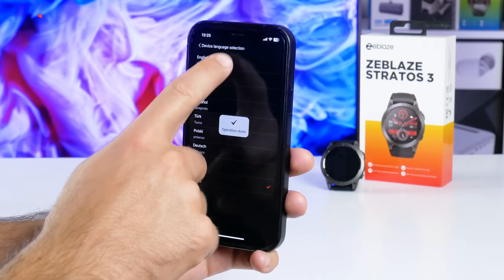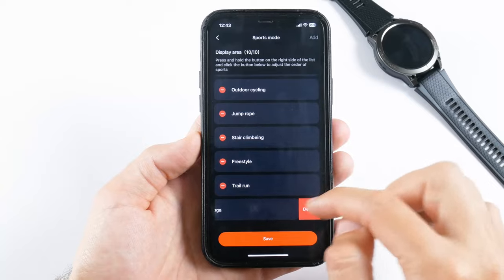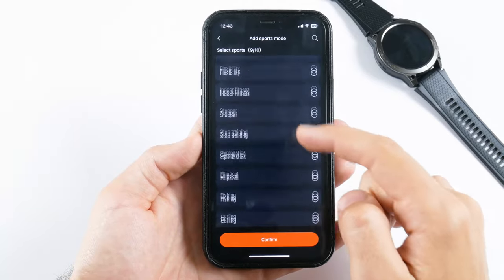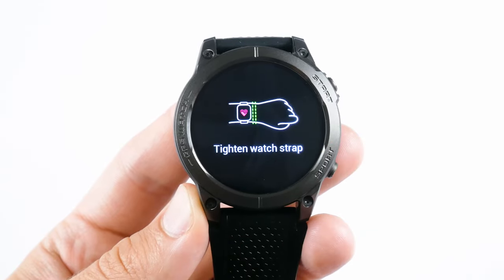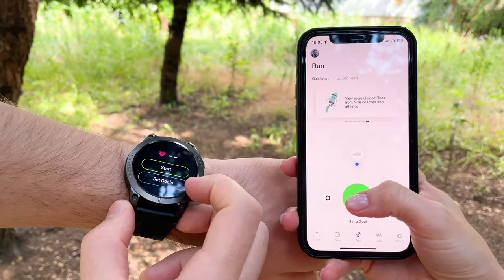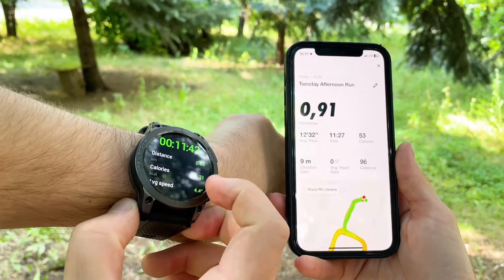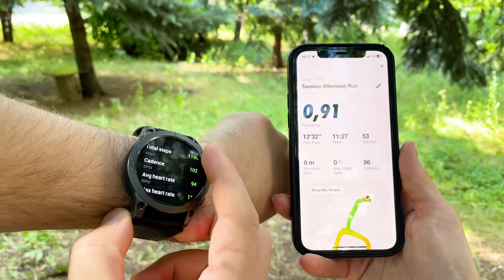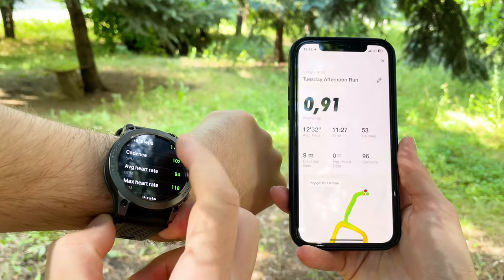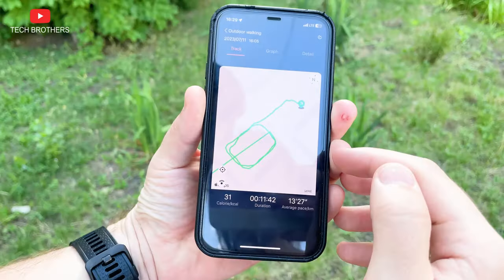Now let's talk a little about the sports modes. The new workout modes on the watch can be uploaded from the mobile app. You can change the order or remove unwanted workout modes, then click add in the upper right corner to add new ones — it looks like there are over a hundred of them. One of the main features of Zeblaz Stratos 3 is the built-in GPS. I started outdoor walking mode on both the watch and the smartphone. I did 3 laps in 11 minutes. The distance walked on the watch was 860 meters, and 910 meters on the smartphone — a difference of 50 meters, which I think is an acceptable inaccuracy. I would also like to see a map of movements after completing a workout on the watch itself, not just in the app.